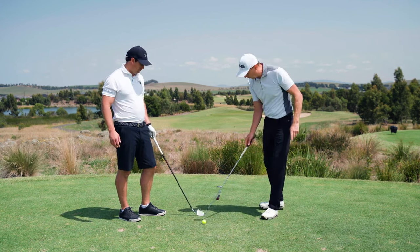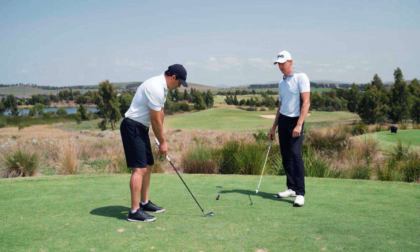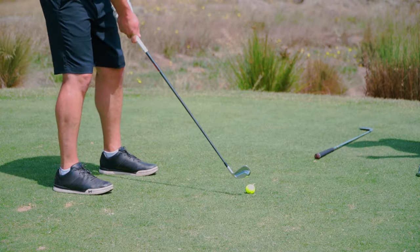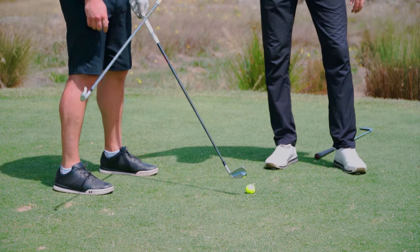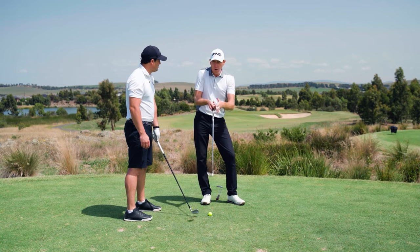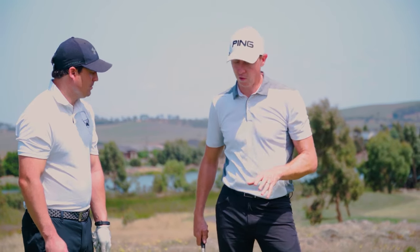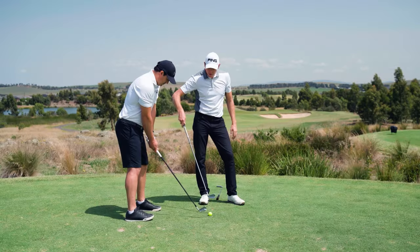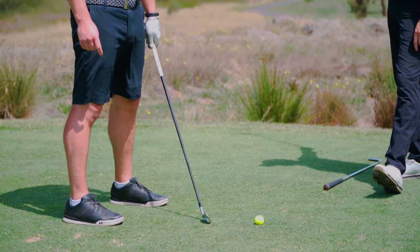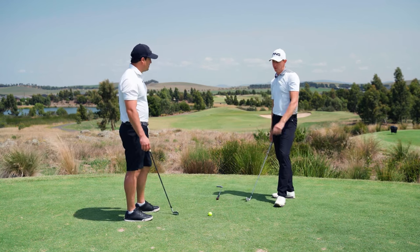So we're going to get another ball and do the same thing. Set up squarely, everything down the line. Now I'm going to get you to change two elements. Move the ball back about half a ball to a ball's width back in your stance. Why? So that your swing arc meets the ball earlier. It's got a lot to do with how early you'll hit the ball and where it'll start — go research D-plane for why. So when you go back in your stance with the ball position, you're going to hit the ball earlier on the arc, which negates your left shot. Now just minimise the closure on the face — just a little bit closed.